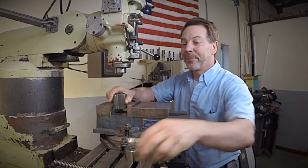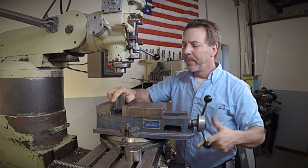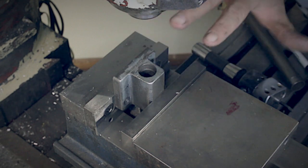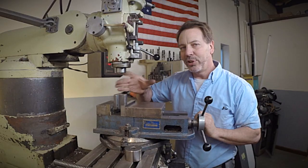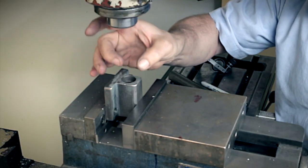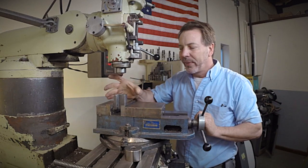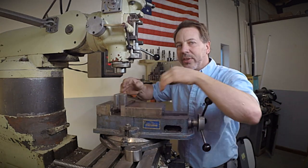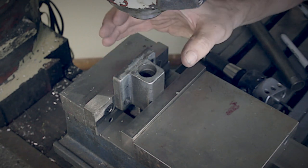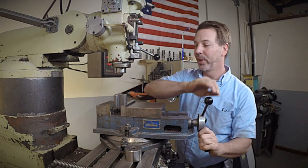And then we'll glue it in. So what we want to first do is clamp this in and line it up, but we've got some challenges. The temptation on a part like this is to clamp it just like I have here, but when you do that it compresses this and actually turns it into an oval. As I mill it, more of that pressure will squeeze this out. I tested it — it squeezes out to about three or four thousandths of an inch just clamped the way it is. So this obviously will not work.